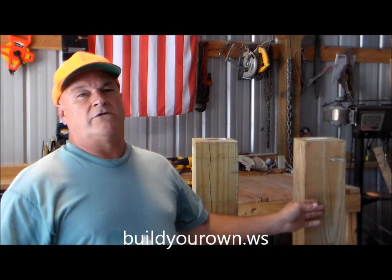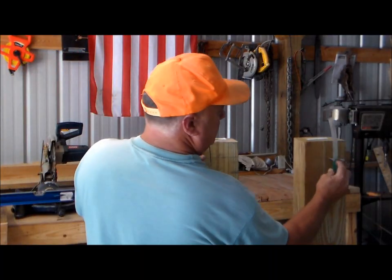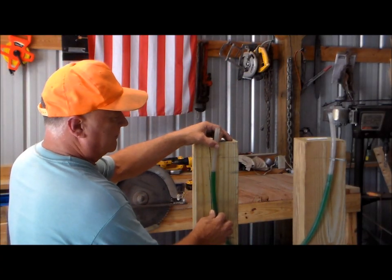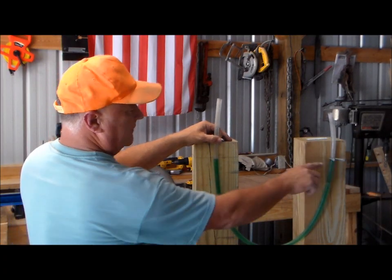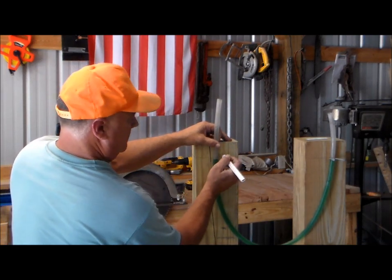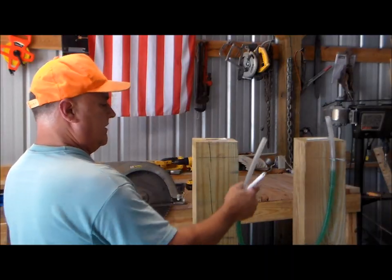I have a couple six-by-six posts right here. I've put a mark and driven a couple set nails in on this side. I'm going to put my level in there, and we're just going to come up and adjust it until it hits the mark that I want to copy. Then we're going to come over here on this side and make a mark with our pencil and the square.